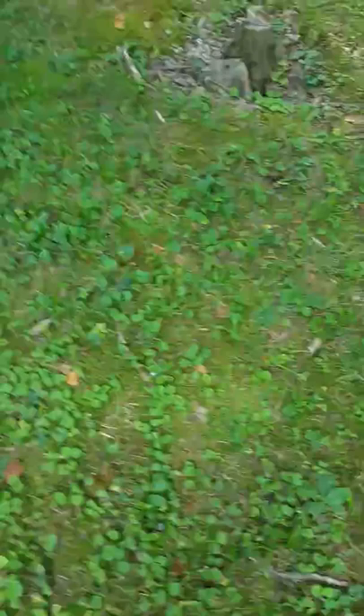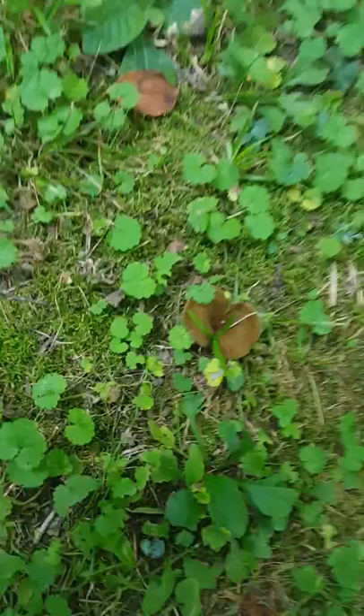Hey everybody. This is kind of a different video than I usually make about guitars and stuff. This is about a mushroom that grows pretty prolifically in my yard. It comes out and flushes, then it'll disappear and come back every time we get rains. I'm an avid mushroom enthusiast and I like going out and gathering wild mushrooms. This one has not a good reputation — it's edible, but a lot of people say it's not worthwhile. It's called the ashbolete.